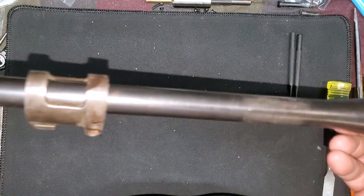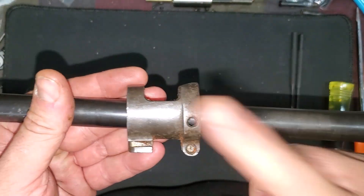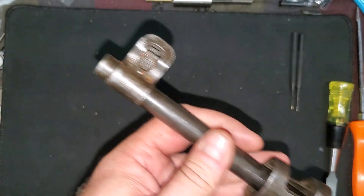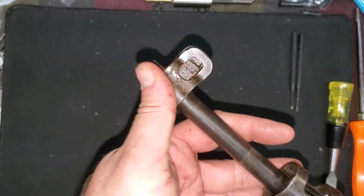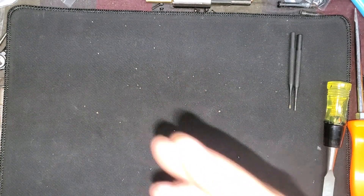Pretty interesting. Here's the old barrel — still has the barrel band on it and still has the front sight on it. I've got to take those off, but the real prize in that package was the barreled action.